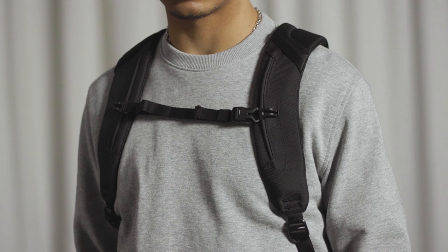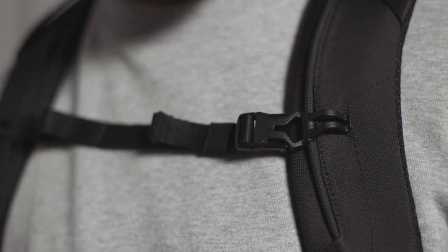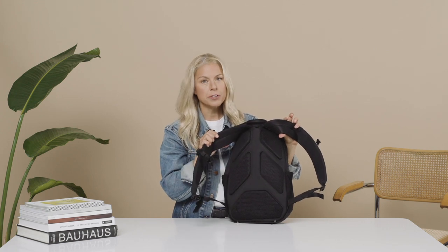We have contoured shoulder straps with a sternum strap that's adjustable. The back has mesh for breathability, but also has these pods that help with airflow.